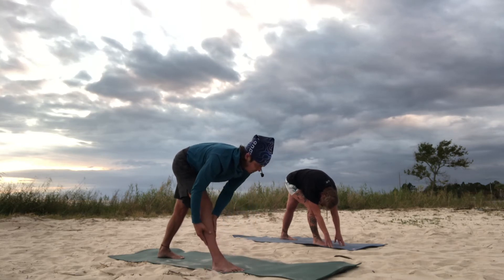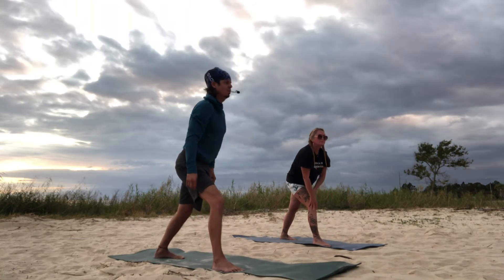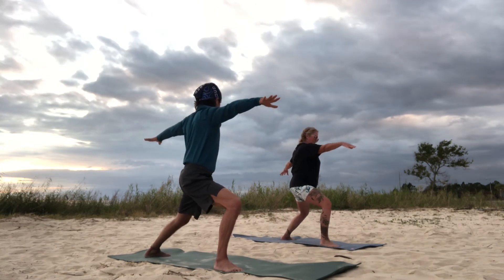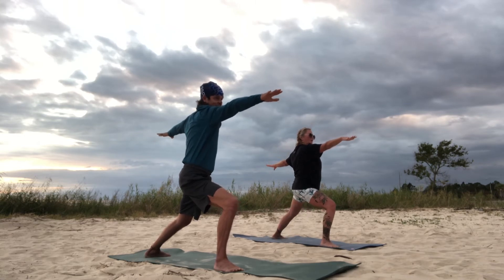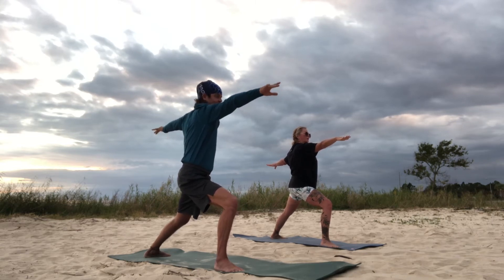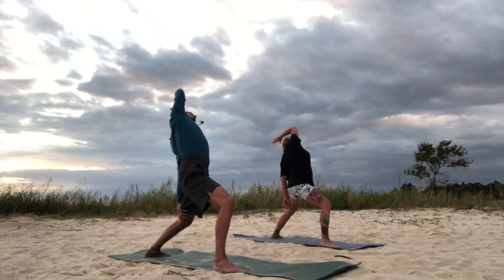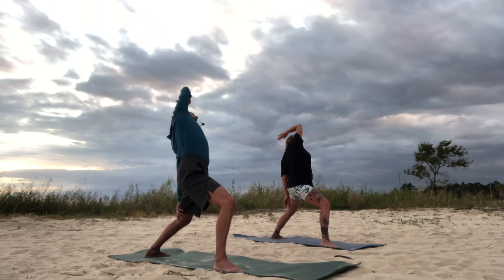Come halfway up. Strong on your right foot, come all the way up into warrior two. Your drishti should be over your middle right finger, facing forward. Now we're going to go into reverse warrior — left arm to the left calf, raise your right arm, palms up. Breathe heavy into that open right chest.